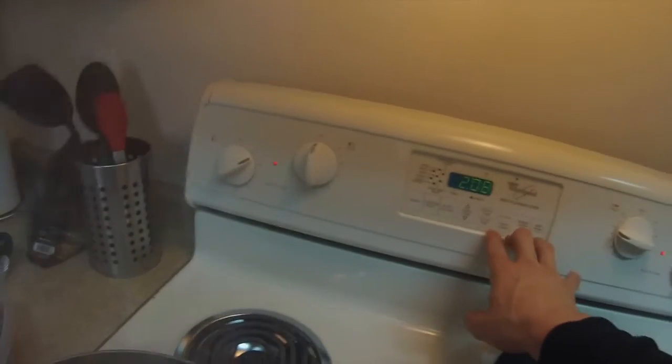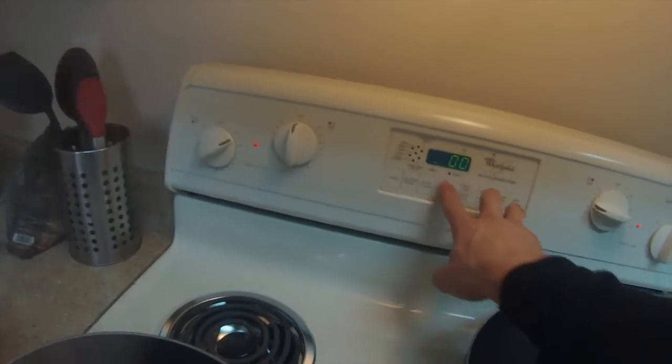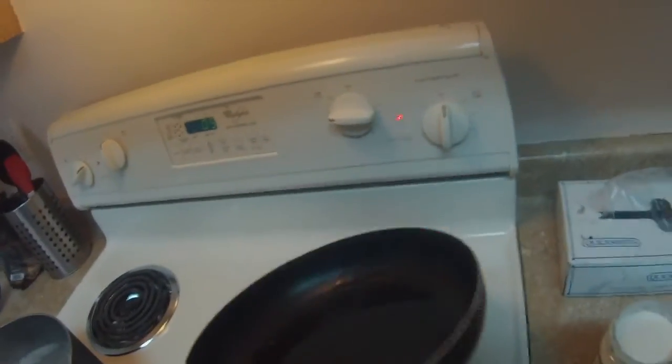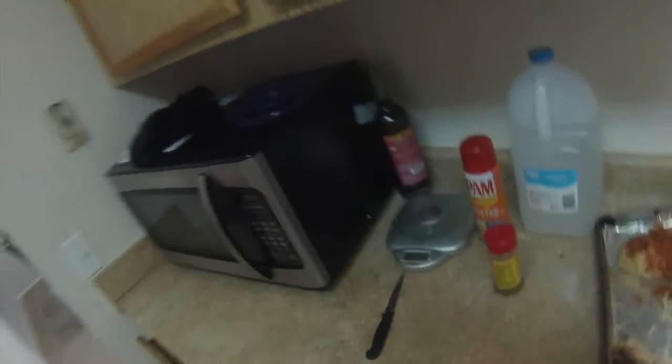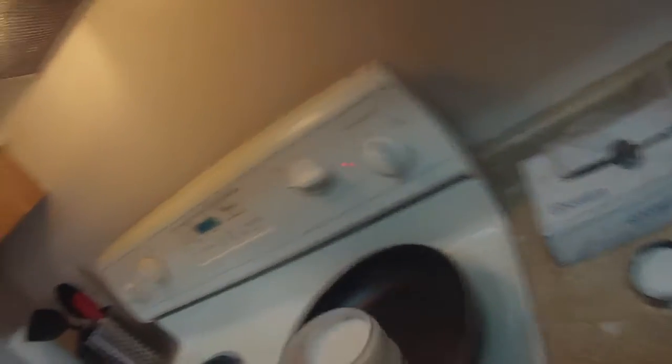I'll put a timer on — it's usually about eight to ten minutes, but let's do nine minutes. Next step, get the chicken, and actually get the sauce, get some sauce in there, and let's heat up that sauce a little bit.